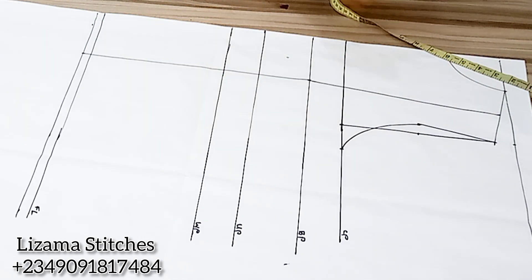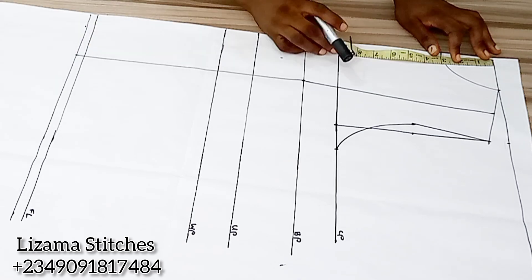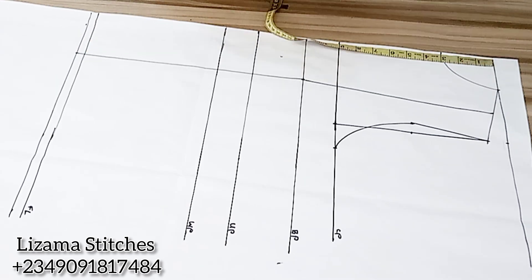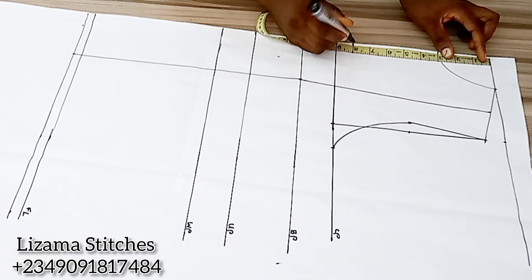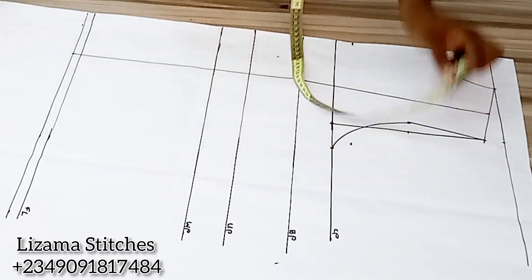The next thing I'm going to do is to create a new neckline for my yoke. I'm working with 8 inches. My neckline is 8 inches and I'll connect the points.